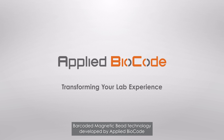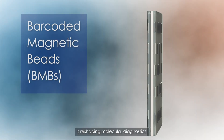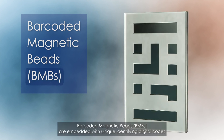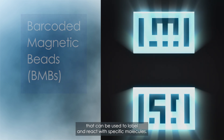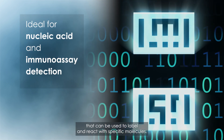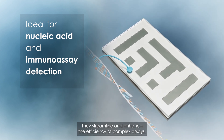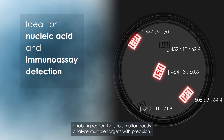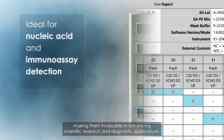Bar-coded magnetic bead technology developed by Applied BioCode is reshaping molecular diagnostics. Bar-coded magnetic beads, BMBs, are embedded with unique identifying digital codes that can be used to label and react with specific molecules. They streamline and enhance the efficiency of complex assays, enabling researchers to simultaneously analyze multiple targets with precision, making them invaluable in advancing scientific research and diagnostic applications.